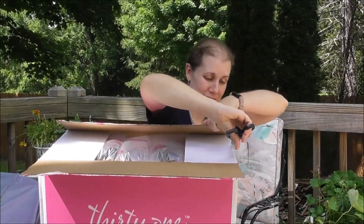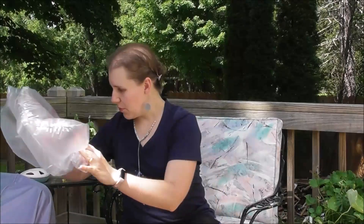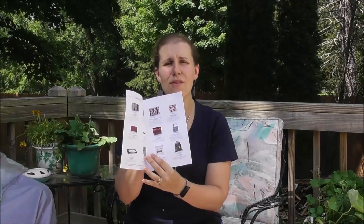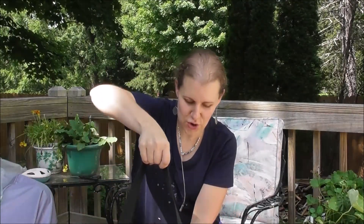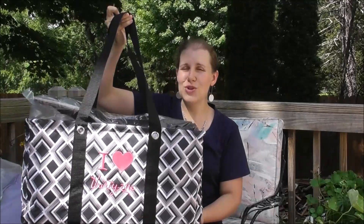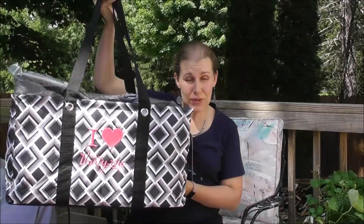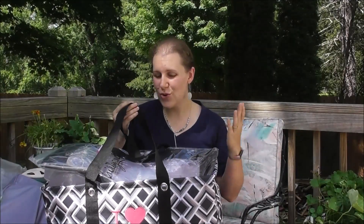So as you can tell, I haven't even opened this. I'm so excited about showing this to you guys. When this comes, you'll have some bubble wrap here and it talks about the opportunity kit — what is included, the different items, the prices, the item numbers, everything you need to get started with what's in your kit. So there's that right on the top, and then you'll just go ahead and pull your large utility tote out.